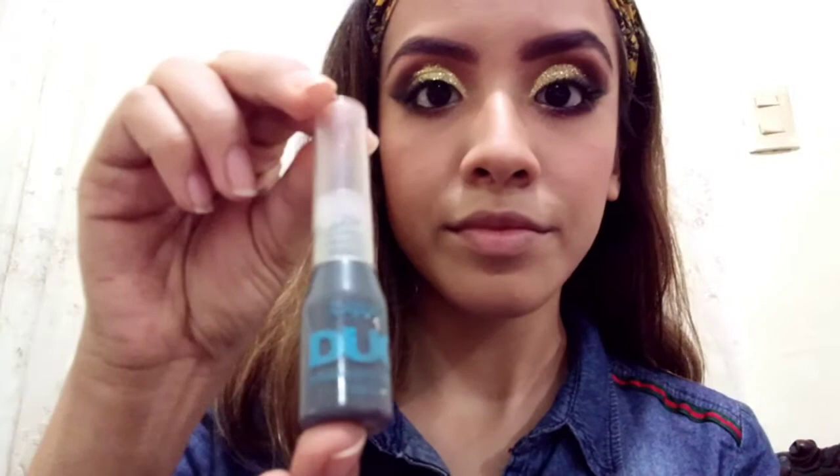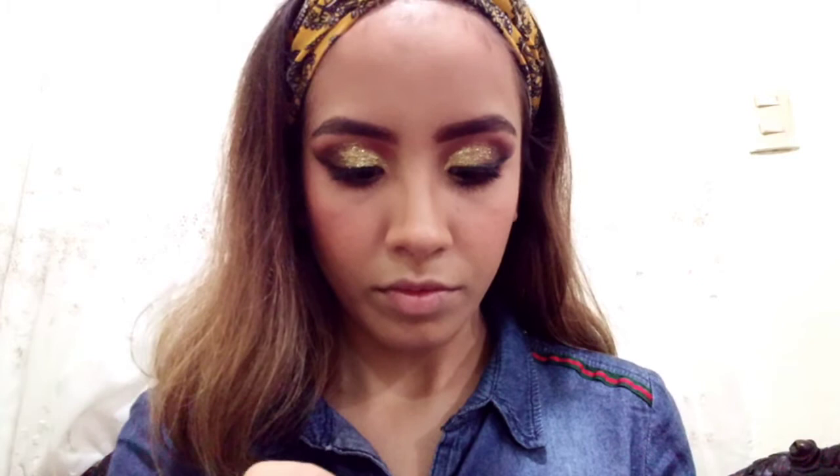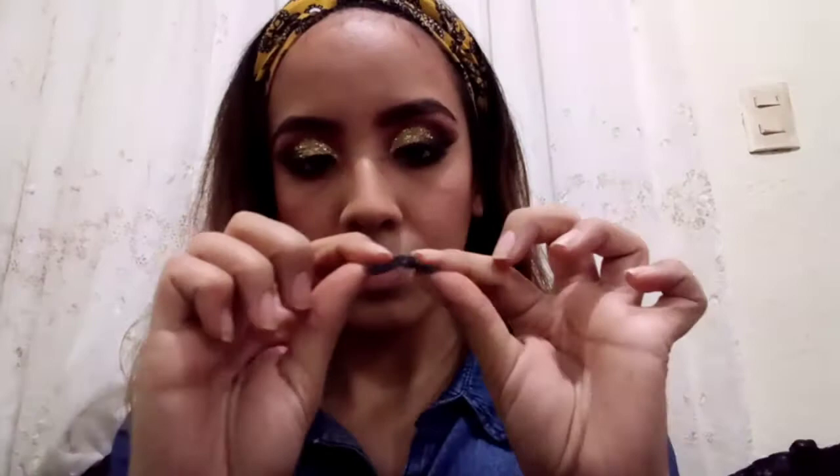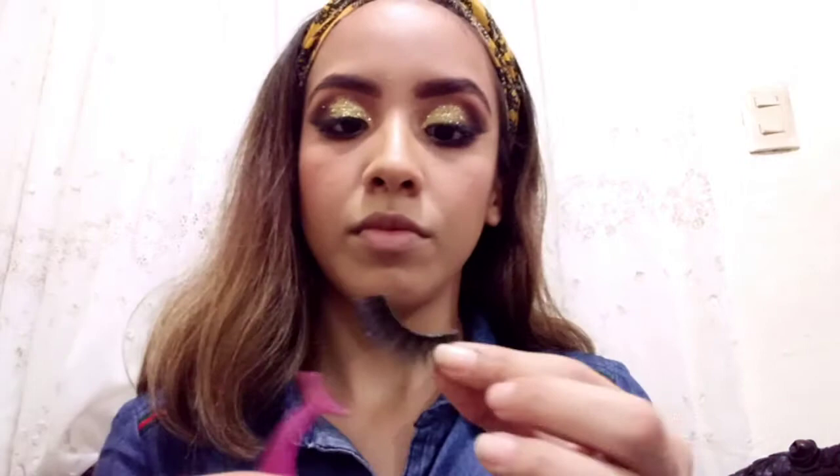Now for the lashes, I'm gonna use these duo blue lashes. I'm gonna put glue on the lashes and let it dry for just a few seconds. While I'm letting it dry, I'm gonna make the shape of my eye. Then I'm gonna take the eyelash tweezers and hold the lash to put it on my own lashes.